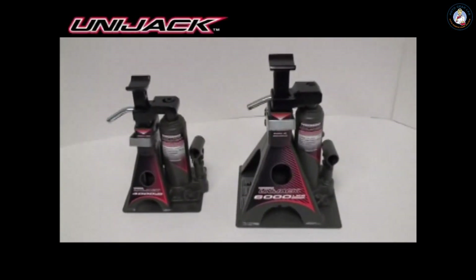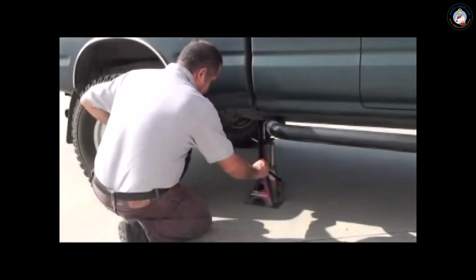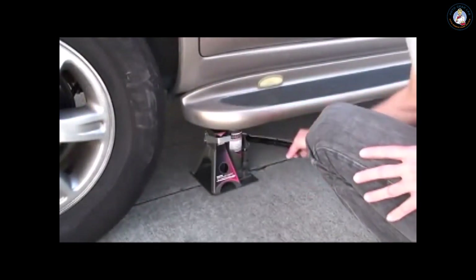Introducing the PowerBelt UniJack from AllTrade Tools. It's the world's first and only portable jack designed to safely lift and hold both regular and unibody cars and trucks.